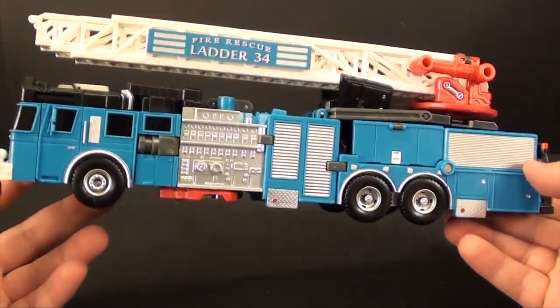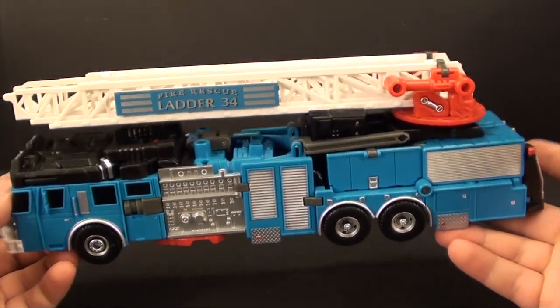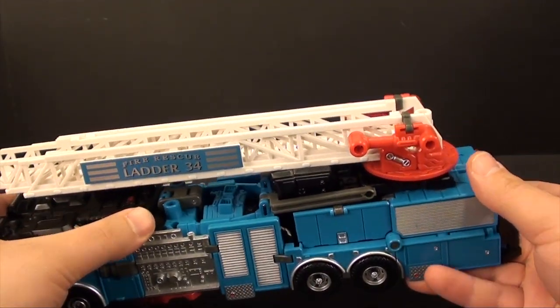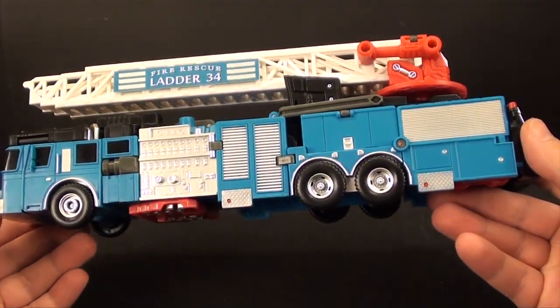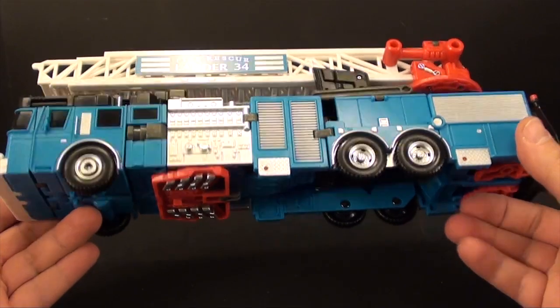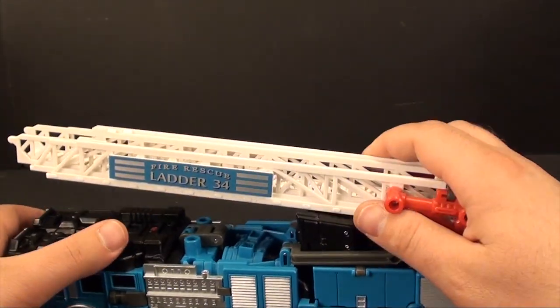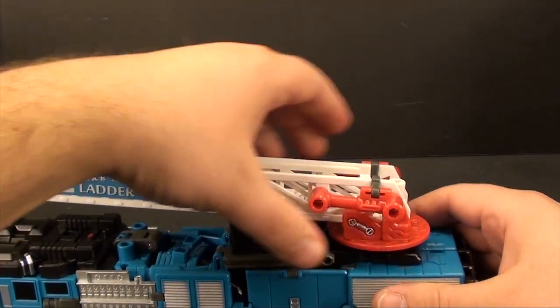Welcome back to part two. We're going to take TFC's Hydrant here into its robot mode. If you want to see the transformation to his torso mode for the combiner, we're going to have to wait until we actually do the review on the combiner, because I just don't really like doing that stuff right now. Let's just focus on this toy by itself.